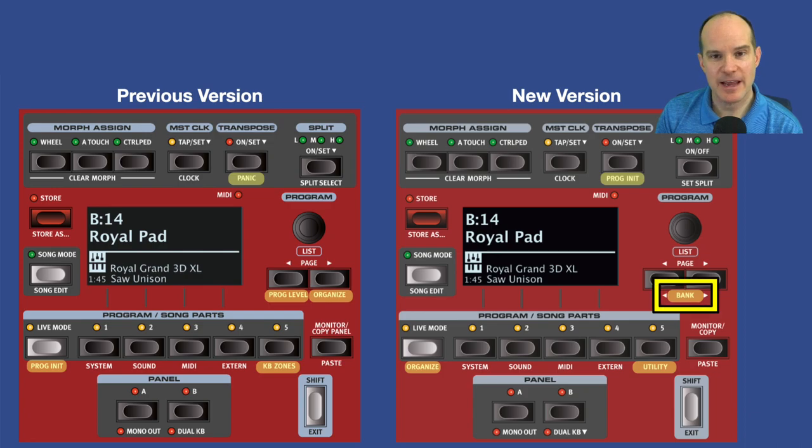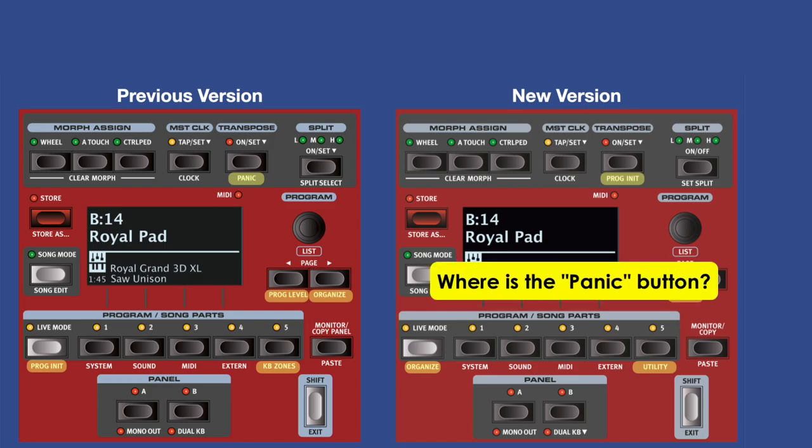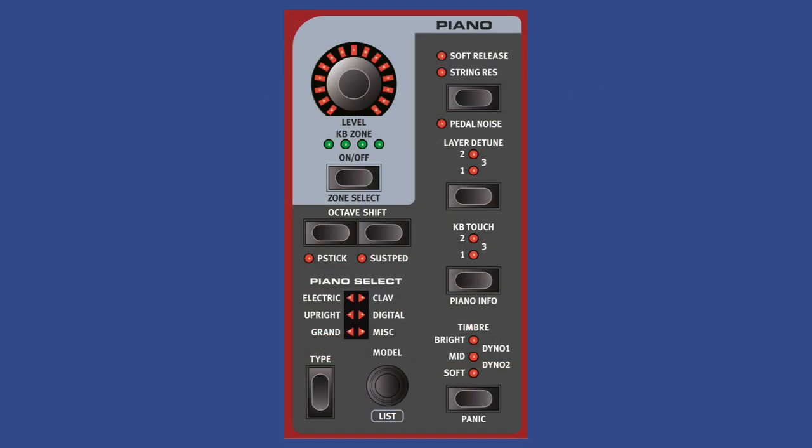Under the list knob, where you have page up and page down, you have program level and organize on the old version, and simply bank on the right in the new version. For those paying close attention, you might ask where did the panic button go. It actually moved over to the piano section of the Nord panel and it's below the timbre option, which has also been renamed to 'timbre' from the previous name 'piano/clav.'